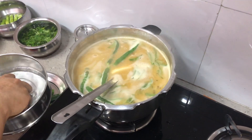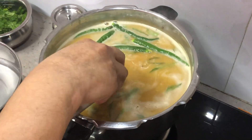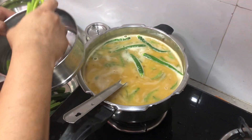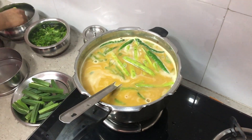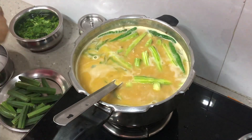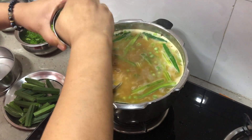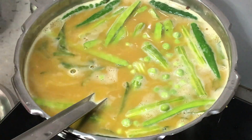With this we'll add potatoes. You can add any veggies of your choice — people put carrots, cauliflower, anything you like. Here I'm putting cluster beans, drumstick, peas, and apple gourd or tinda.